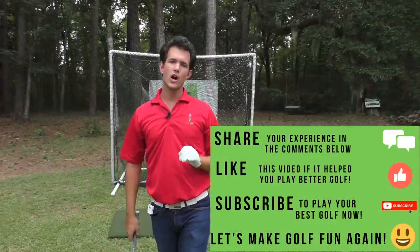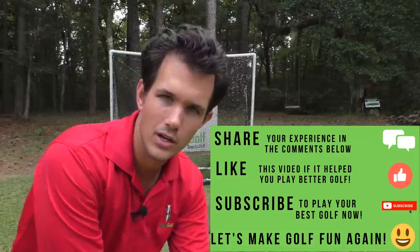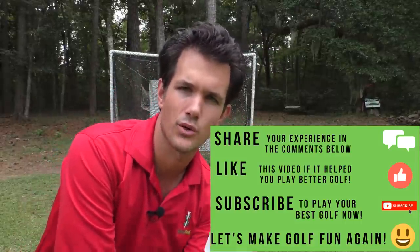Segudo Golfers, thank you for tuning in today. Comment below if this tip helped you play better golf. Like this video and subscribe to the channel if you want the best ball striking of your life. Click here to go to my online golf school — short and sweet three to five minute videos in a comprehensive golf swing and golf game learning program. And check up here for a couple of selections from the Segudo Golf archives to help you play your best golf right now. Thanks again for tuning in, and have a rockin' week.